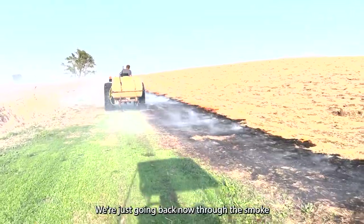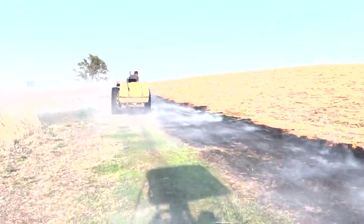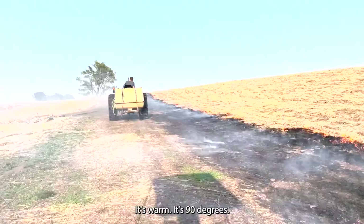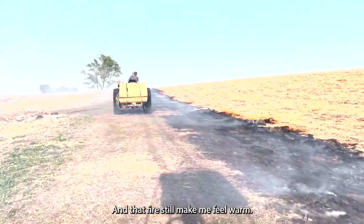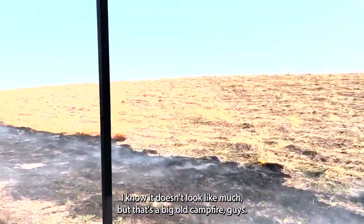We're just going back now through the smoke to make sure nothing's catching fire in the Indian grass. We got our makeshift fire truck up there, halfway out of water. It's 90 degrees and that fire is still making me feel warm. It's toasty. I know it doesn't look like much, but that's a big old campfire, guys.